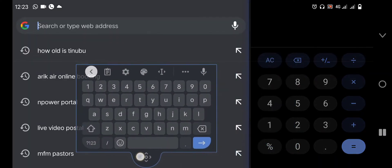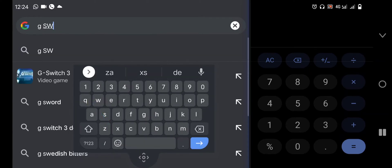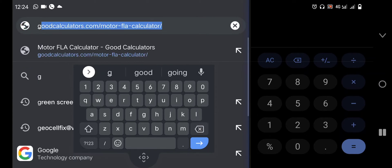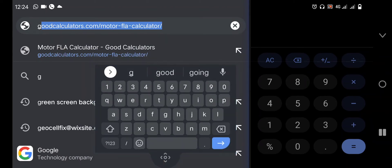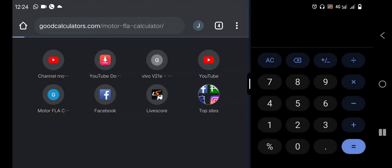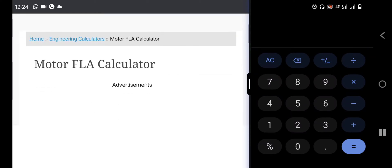Head over to Good Calculators — goodcalculators.com/motor-fla-calculator. Once we do that, we click right here. On the right-hand side is a calculator where we are going to do our calculations on the electric motor, as you can see here on Good Calculators.